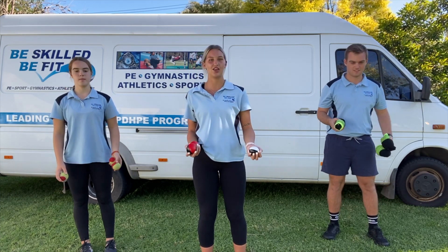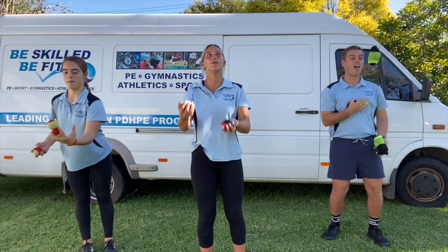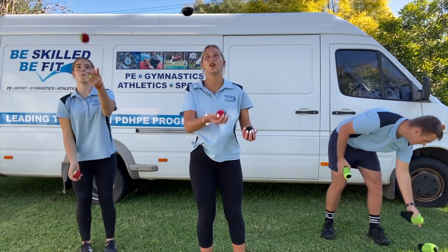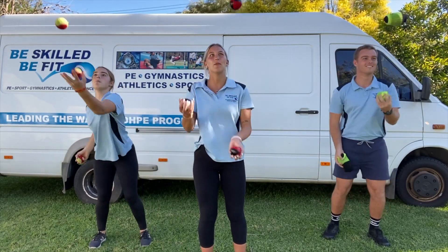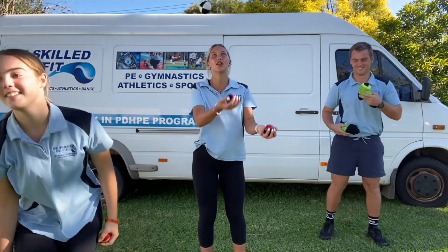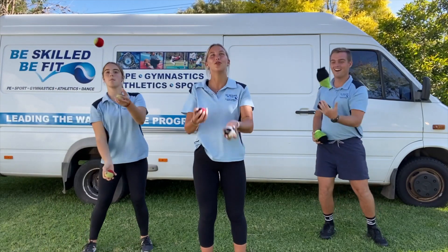Are we ready? Yep, here we go. So every time, guys, remember going in the air. Remember our arms going in a window wiper motion.